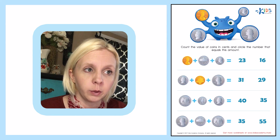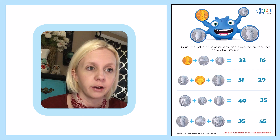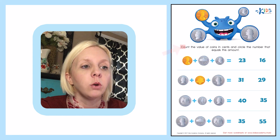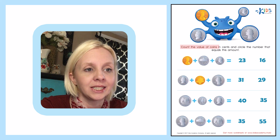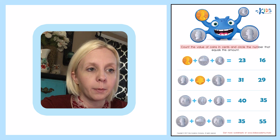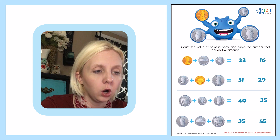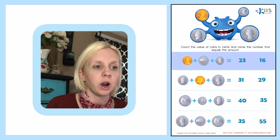This worksheet has to do with money. We've got our monster here and he's got four different coins in his arms. The directions say: count the value of coins in cents and circle the number that equals this amount. We've got two options, and we're going to figure out how much each one of these is worth.